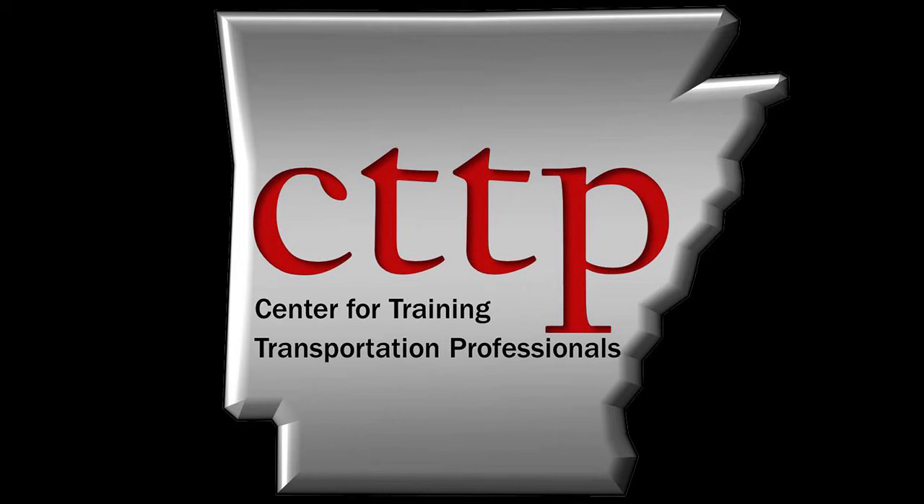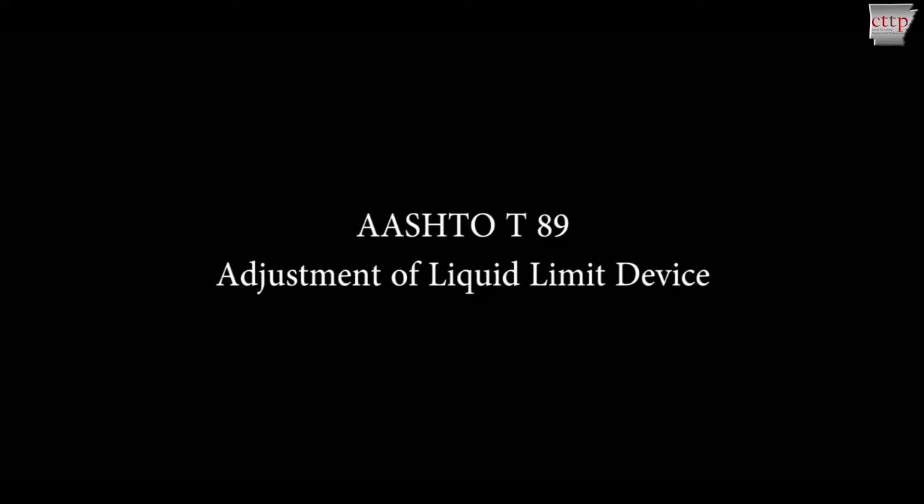Welcome to the CTTP training videos. AASHTO T89, Determining the Liquid Limit of Soils. This video demonstrates the procedure for correctly adjusting a manual liquid limit device.